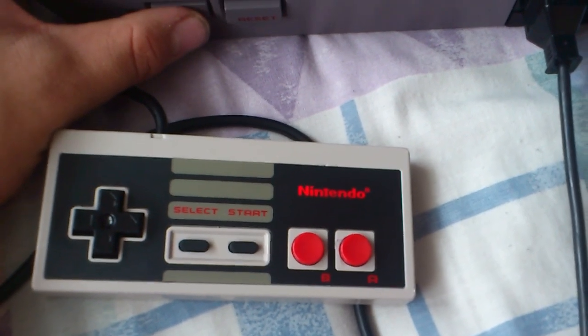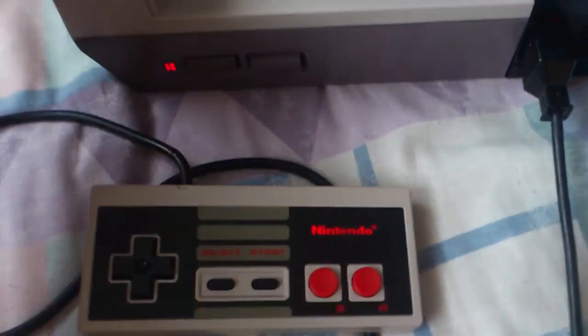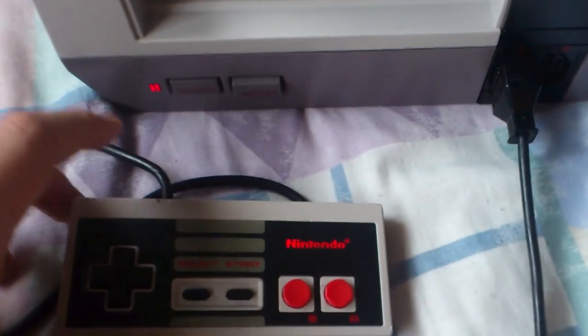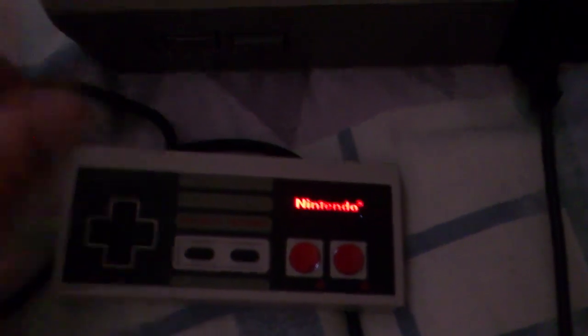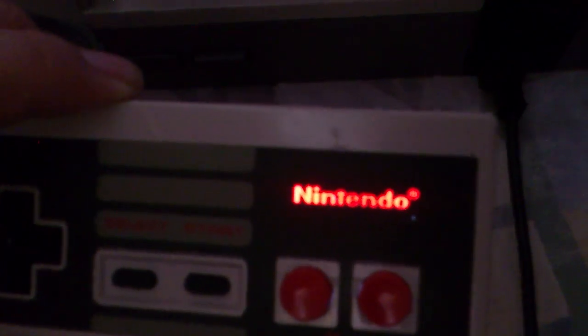There we are — custom lit Nintendo logo. I'll show you with the blind down so it's darker. There we are. It's well easy to see that now.